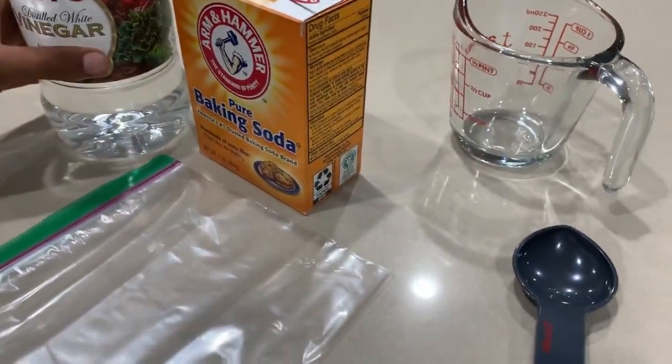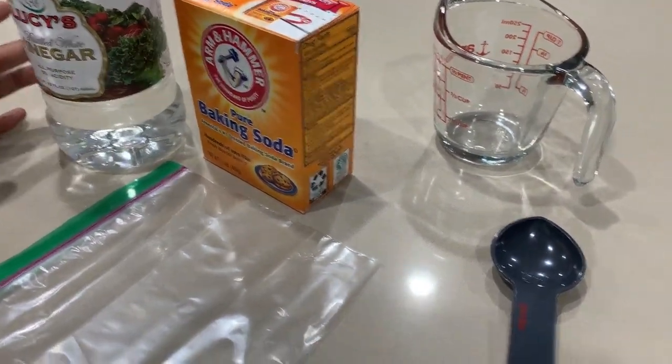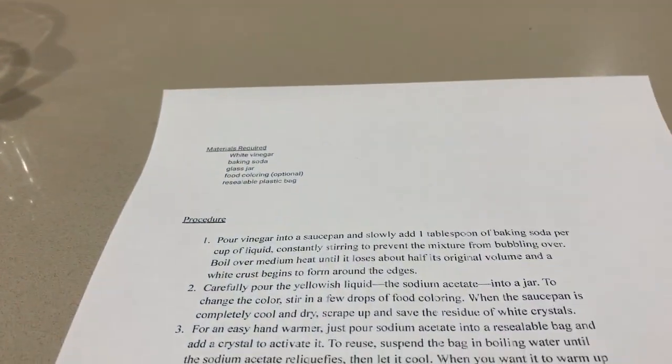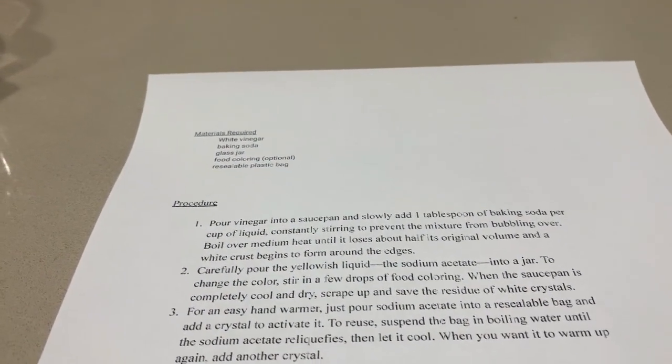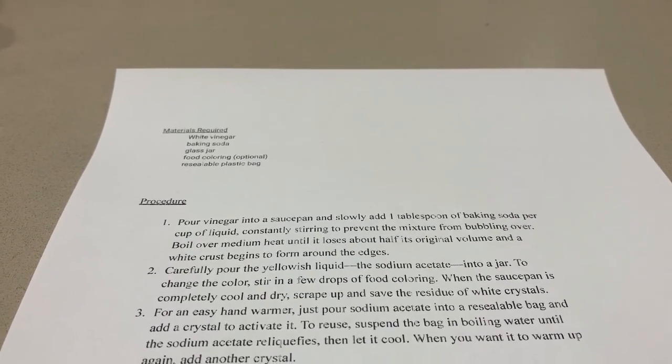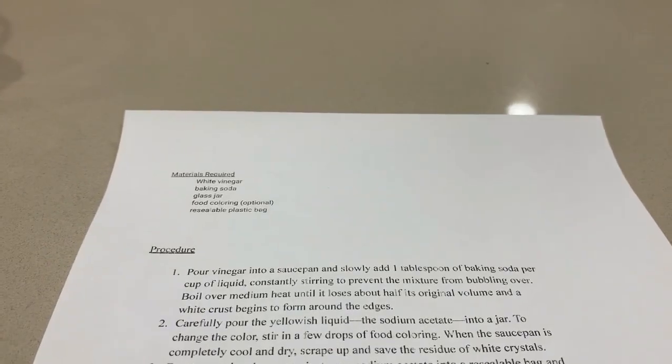To start, you pour the vinegar in a saucepan, and slowly add one tablespoon of baking soda per cup of liquid, constantly stirring to prevent the mixture from bubbling over. Boil over medium heat until it loses half its original volume and a white crust begins to form around the edges.